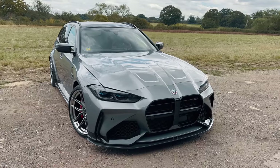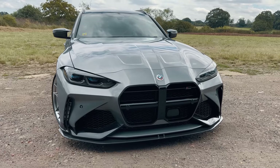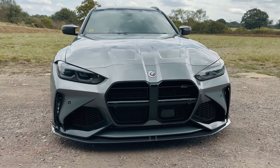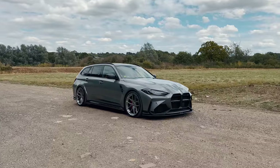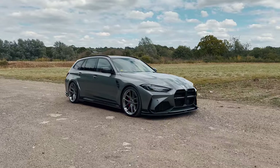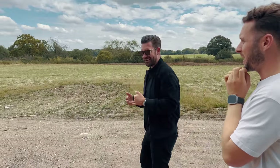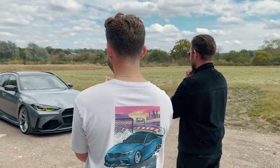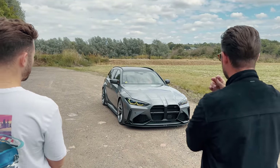The only problem is you can't see how good it looks when you're driving it. But to walk over to it, what Adro have achieved - there's enough aggression in the front to look different enough, but it's almost OEM. It still looks as though BMW could have made it - like a special edition BMW is kind of what it looks like.